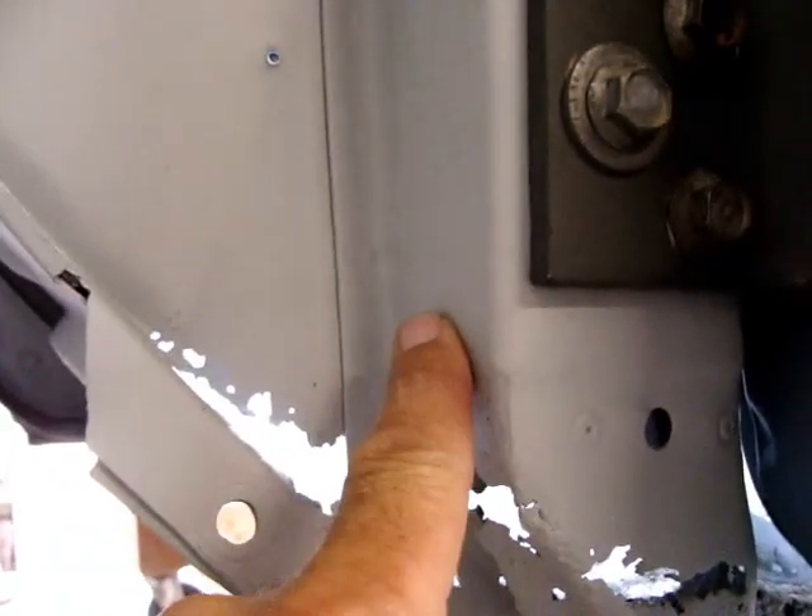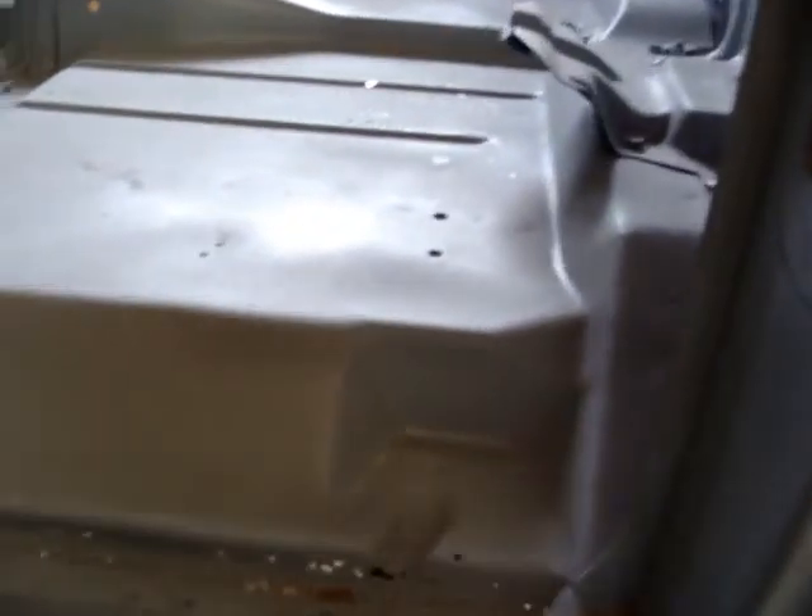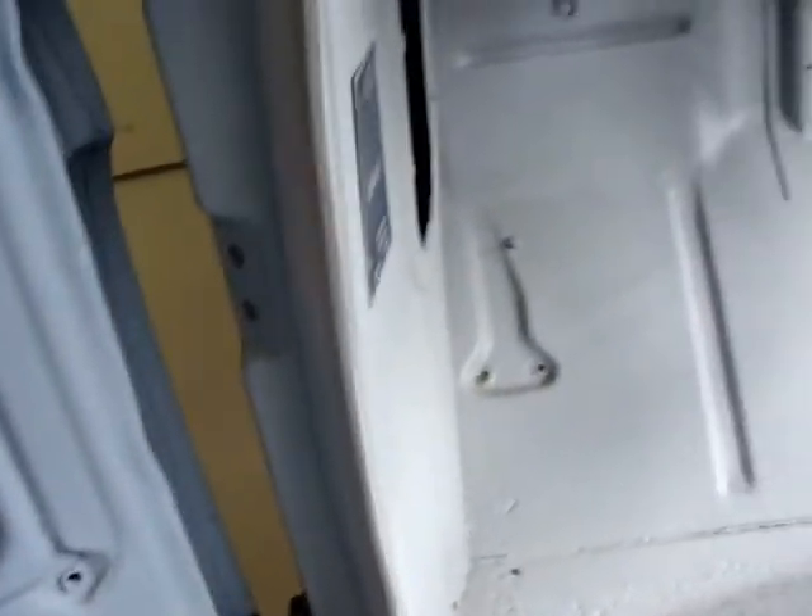I'll be ordering this piece right here and fixing that. The rust on these old trucks is always at the bottom end of these doors anyway. And of course, the other side too.